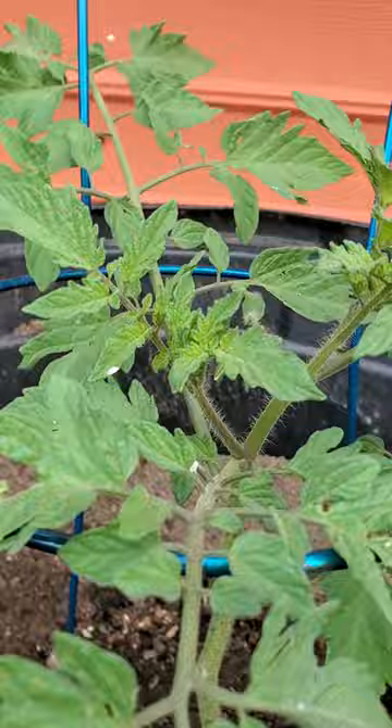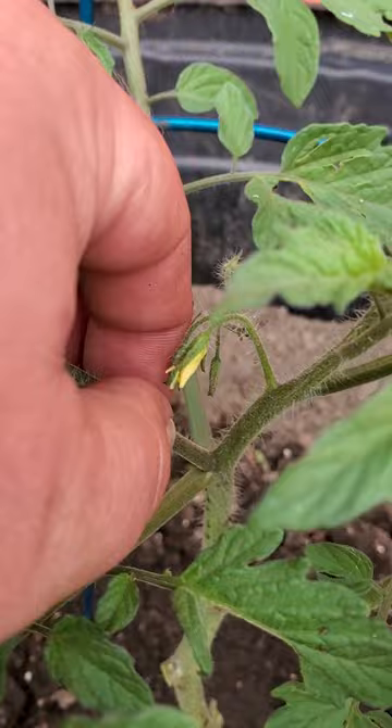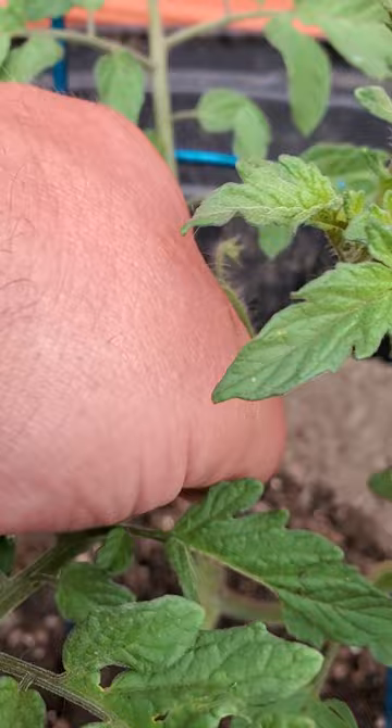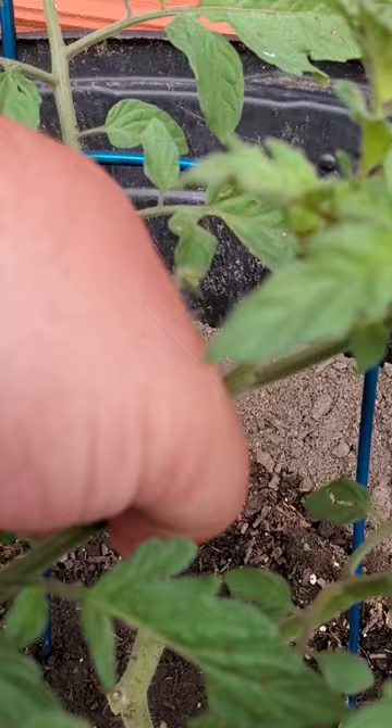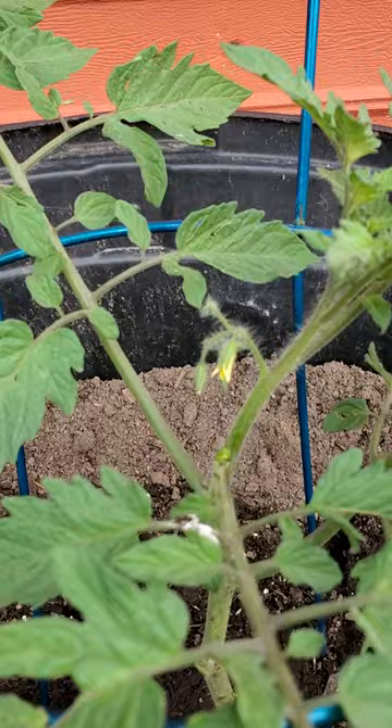Another thing we can remove: you can see the main stalk going up, with your main leaf coming out, and this part right here in the corner — some of y'all may know what this is. This is a sucker, and it just sucks the energy from the plant. You may not want to remove these on your determinate varieties, but I remove at least the lower ones on our indeterminate. You can see how removing it allows just a little bit more room for the flowers to come out.